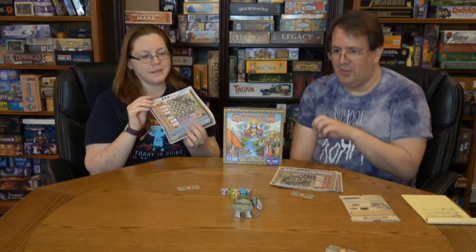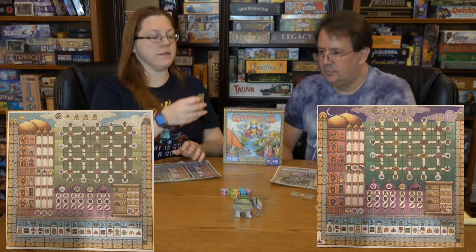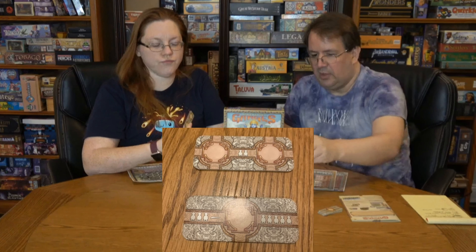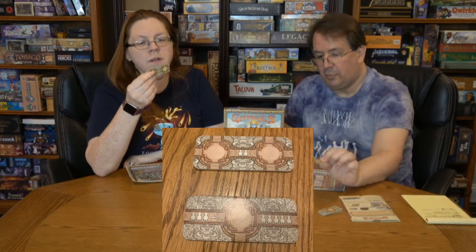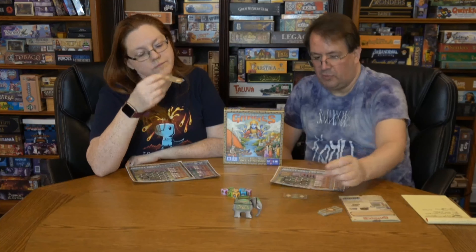Now let's talk about quality of pieces. It's a roll-and-write, so you get paper and cardboard. The table is about as empty as we've ever had for a review — it doesn't take up much space, making it a great travel game. There's a cardboard piece for placing dice; in a two-player game you flip it over and place two dice.